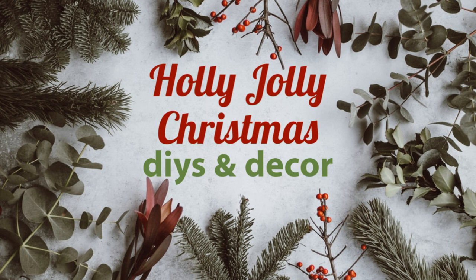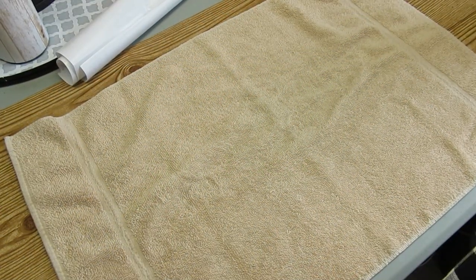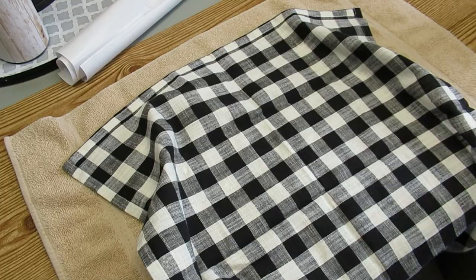Hi there, Sandra here from the Shvovins Nest. Welcome to my Holly Jolly Christmas DIYs and Decor Series. Today I am going to be working with two of these buffalo check napkins that I grabbed at Kirkland's when I was in Texas two years ago.